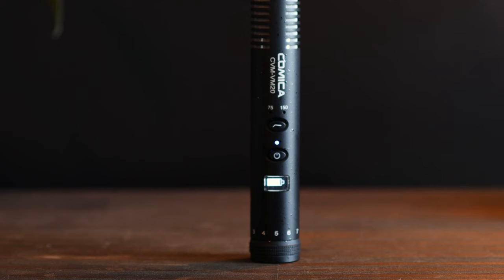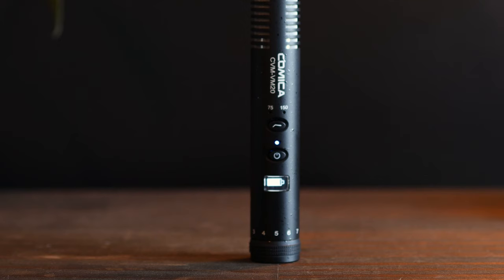This microphone has two low cut frequencies at 75 and 150 Hertz. It also has a built-in LCD screen that gives you your battery readout.